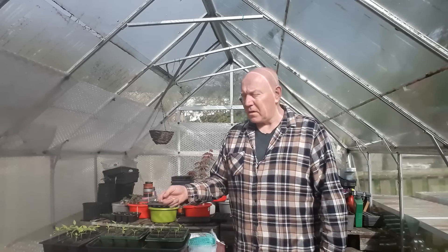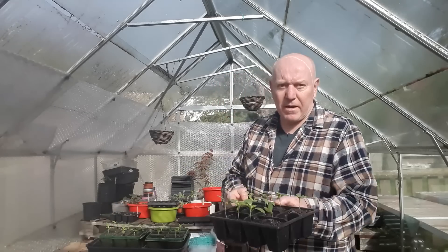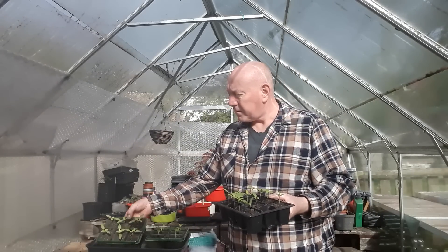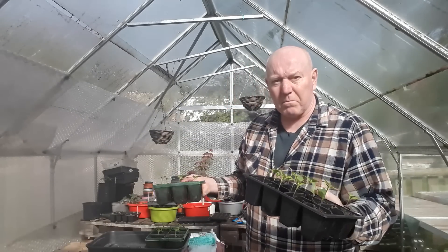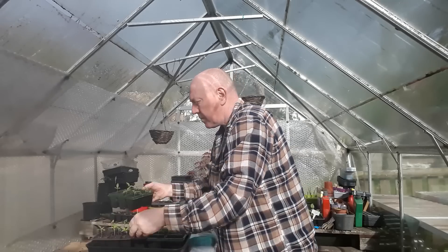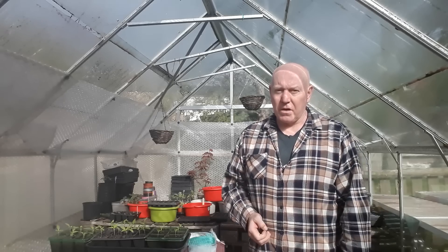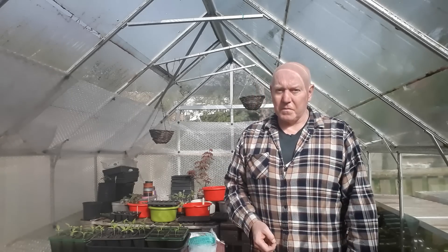I've got lots of peppers growing indoors and every single day I bring them out. You can see these nice looking little plants — we've got about three trays of these. Every day when I'm out here I bring them outside just for a couple of hours because that's hardening those plants off. So when it does come time to put them outside permanently, whether in containers or in ground, they're perfectly adapted. If they're not hardened off they're going to suffer and it's going to knock those plants back, if not kill them.